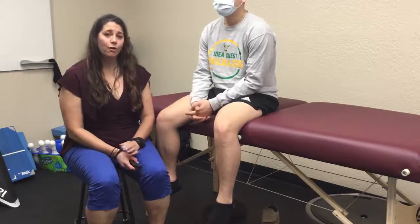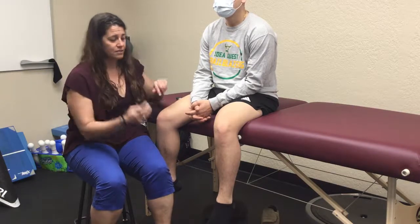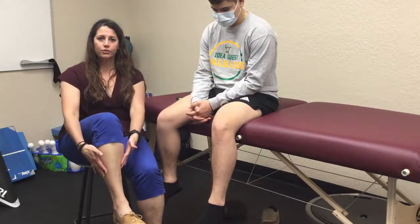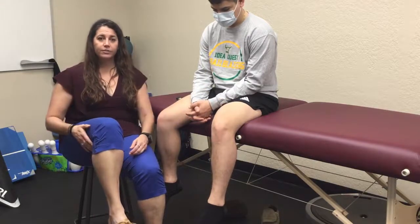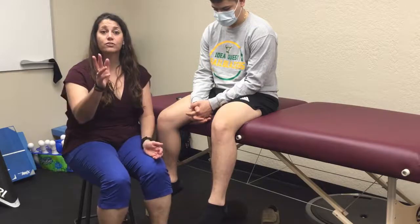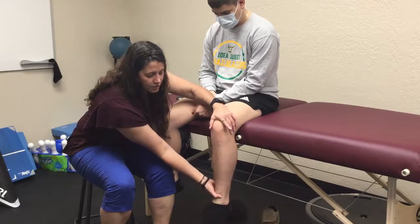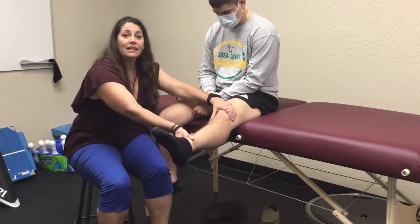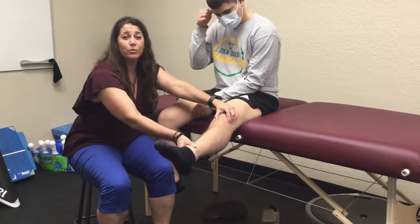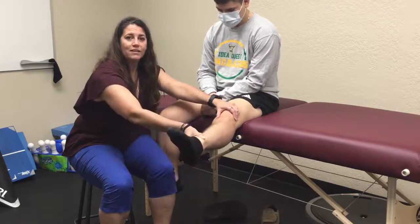We also have something called a screw home mechanism, which the naked eye sometimes struggles to see. When your foot is down, you naturally have a little bit of internal rotation of your tibia. Then as you extend out, the screw home mechanism causes your foot — or your tibia — to go into external rotation. So you start in internal rotation, and as you extend up it locks into external rotation, really just in the last 10 to 15 degrees.